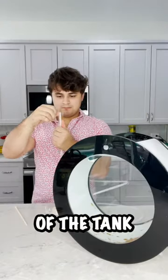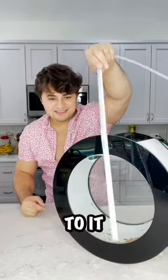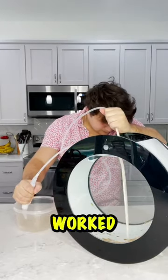So first, I took them out of the tank, and then it's time to use this little hose thing to suck all the dirt out of the bottom. I taped two chopsticks to it to make it a little stiffer, and that really worked well to get all the dirt out.